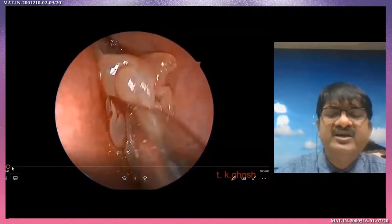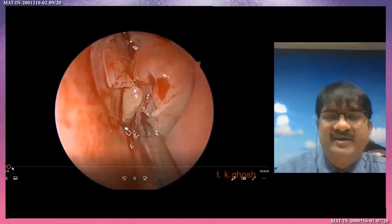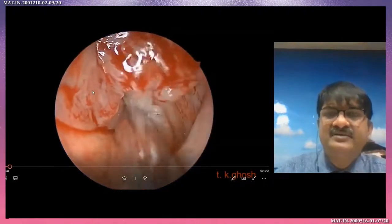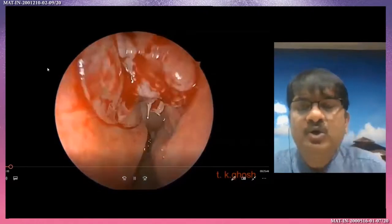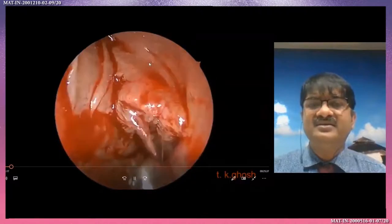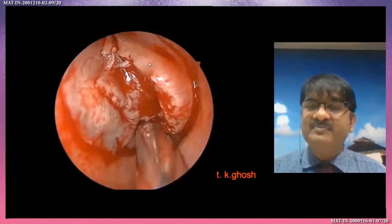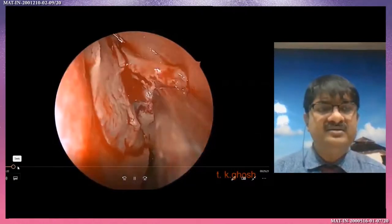With the microdebrider, I am reducing the bulk of the polyposis after delineating the anatomy. This is very important. I am all the time looking at the uncinate and medially the middle turbinate — laterally the uncinate, medially the middle turbinate. This is the most important zone. I am working through this part. Here is the axilla. Look here, this is the uncinate. All the time I am carefully first delineating the polyp and normal structure, then doing the same.